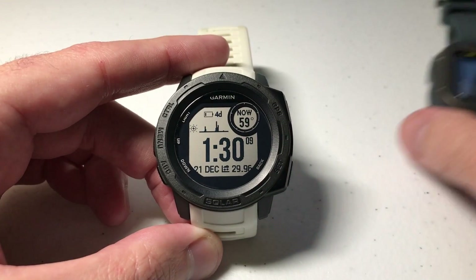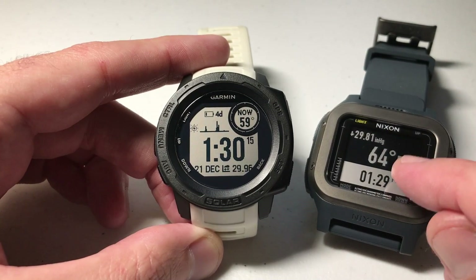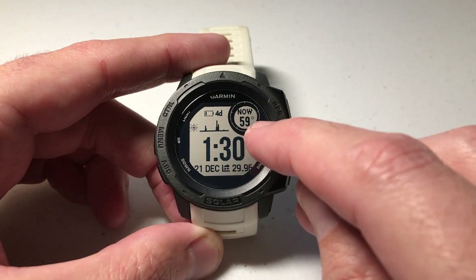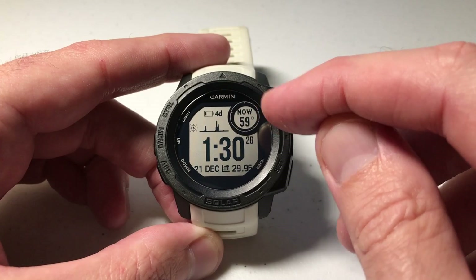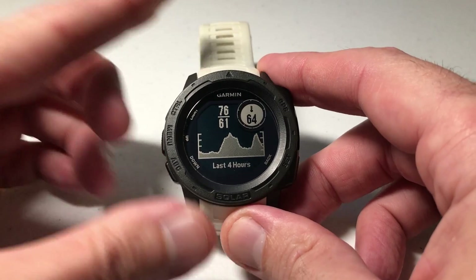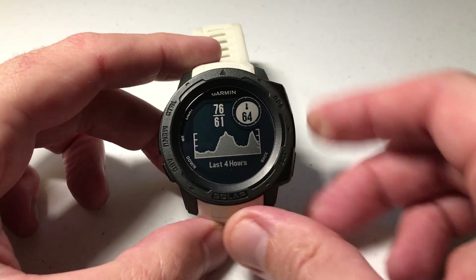For today's video I'm going to be creating an activity to mirror what my Nixon Regulus Expedition watch does — showing me the time and the temperature from the thermometer sensor on one screen. Your Garmin Instinct shows you the weather widget, but it doesn't give you the option to show the thermometer value, which comes from your temperature widget. But I can create a custom activity and build it to show the thermometer value as well as the time.